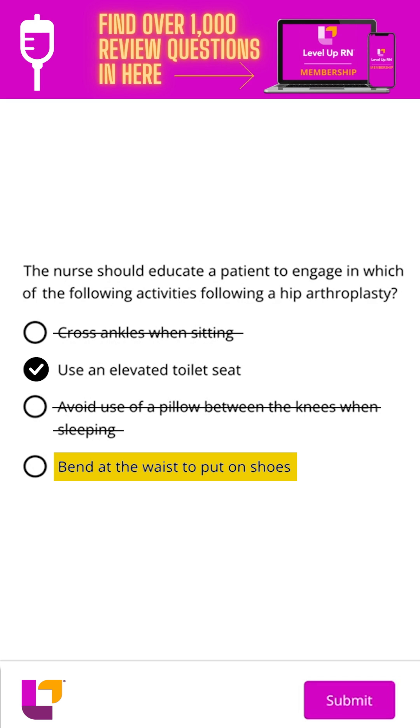The fourth option is bend at the waist to put on shoes. Again, we are trying to avoid hip flexion past 90 degrees, so we want to avoid doing this. The patient may need to temporarily use shoes that they can slip on so they're not bending at the waist.